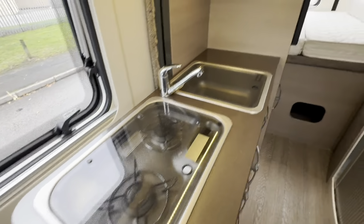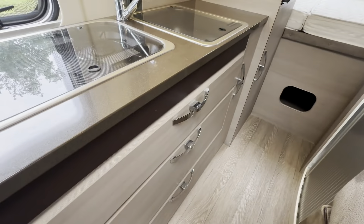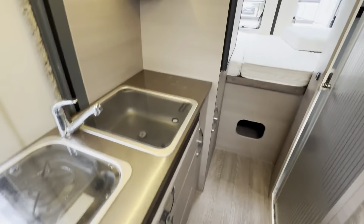In the kitchen you have an extendable worktop, a two-ring burner, a sink, and loads of storage room.